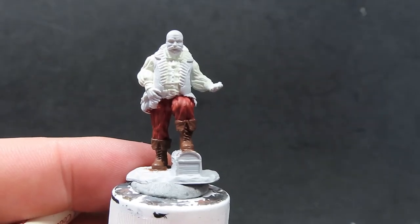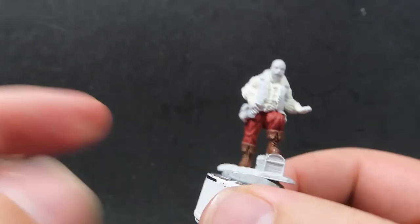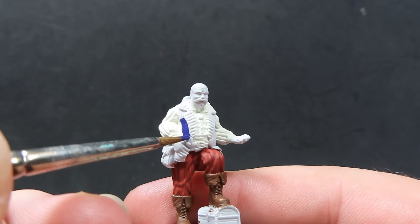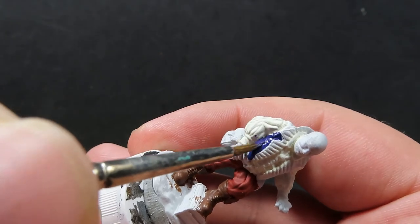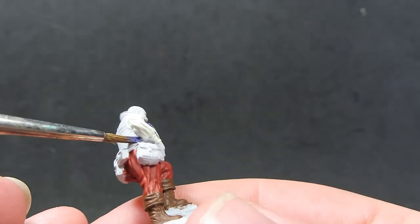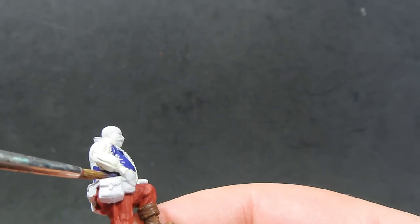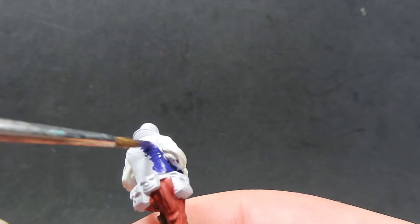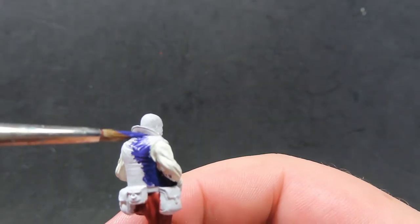Once we've painted up the boots, we're going to come in with some Royal Purple from Vallejo for his main coat. I'm just going to be doing the outside of the coat — we want to avoid the ruffle details and the inside of his shirt, because we're going to do that a different color for a nice color pop. Just really trying to get in between all the cracks. If you get a little paint on the sleeve, don't worry — wait for it to dry and come back with the original color.